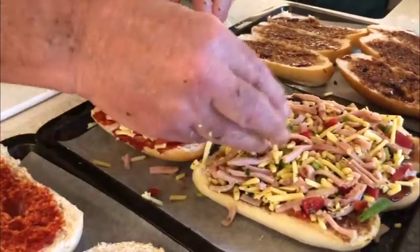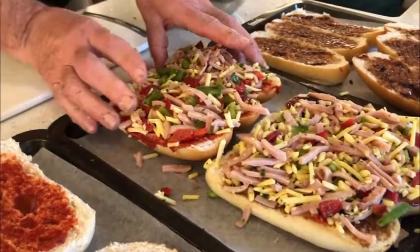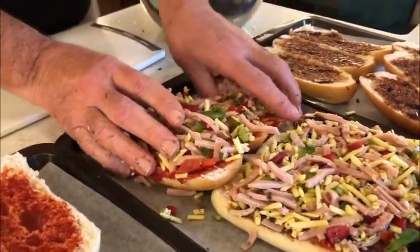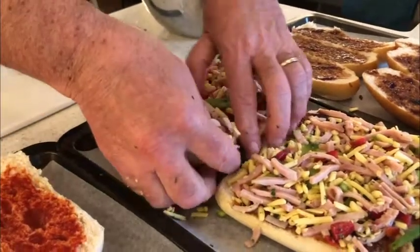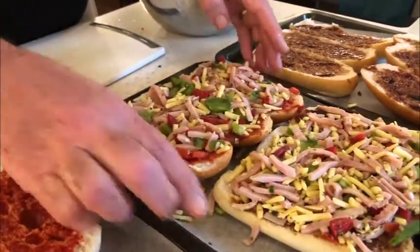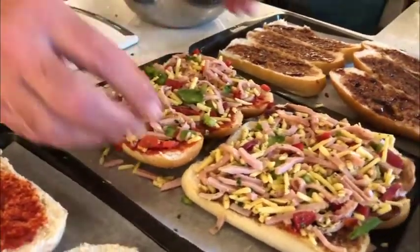Now you can at this stage, if you want to, split them apart and then they hold. When you pull them out of the oven you can have individual ones. Just put them all back together like that and put the rest of the topping back on there.